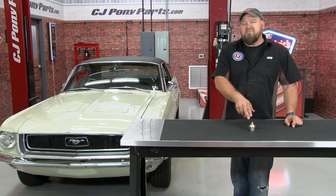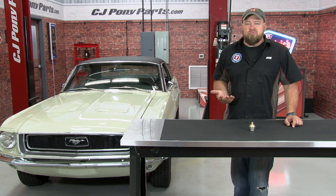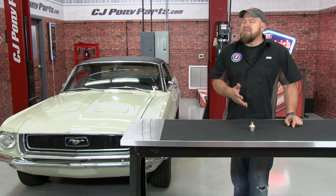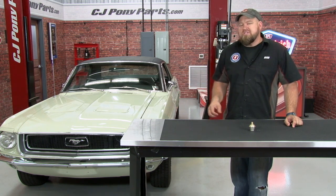The next item we're going to replace is going to be the vacuum modulator. The vacuum modulator receives vacuum from the intake manifold and controls transmission pressure, so if this isn't working properly, you can definitely mess up your shifts. Today we're going to show you how to replace your modulator using our 68 Mustang Coupe.